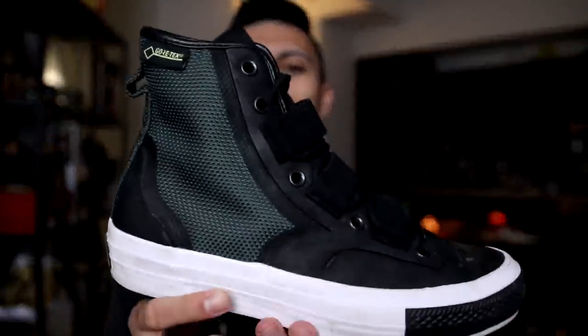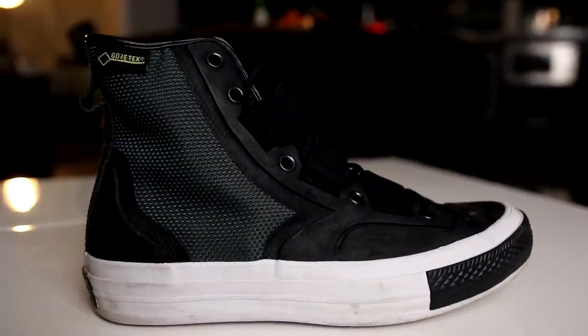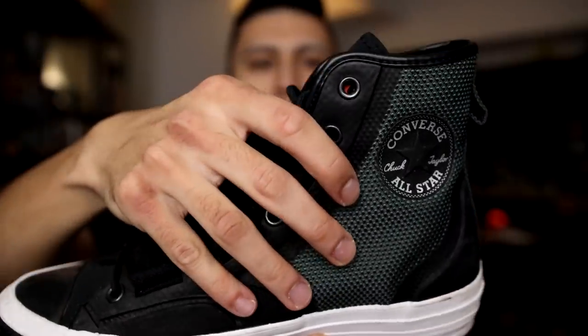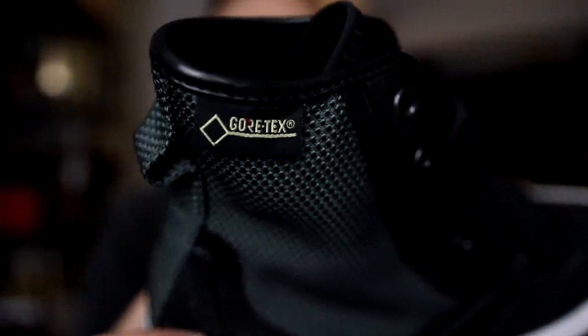This next pair of Chucks is very very cool — definite strong techwear vibes. These are the Gore-Tex Converse Chuck Taylors in the green and black colorway, and they're also ready for the winter. It's fully weatherized, winter-proof — no snow or anything is going to get into your foot, and Gore-Tex is a very very durable and waterproof material.